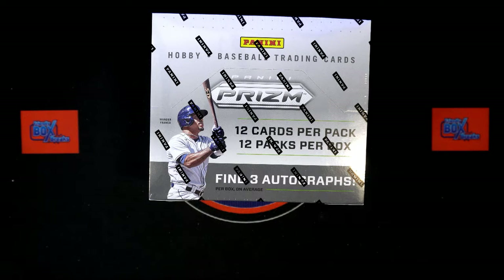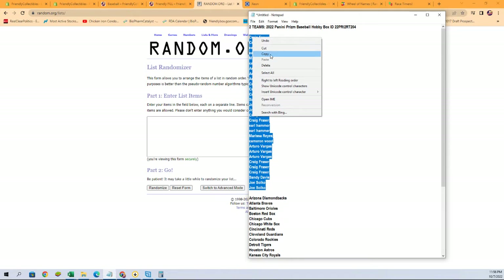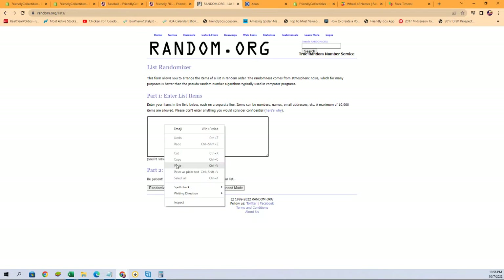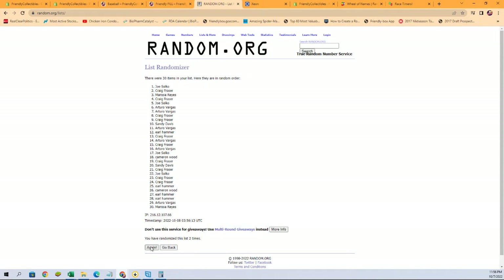All right, it's time for 2022 Panini Prism baseball hobby box 204. This is a random team break, so we need to randomize our owners' names as well as the team names seven times each and pair them up on a spreadsheet. Let's start our randoms now — we're going to start with the owner names. Copy paste right there seven times: one, two, three, four, five, six, and seven.